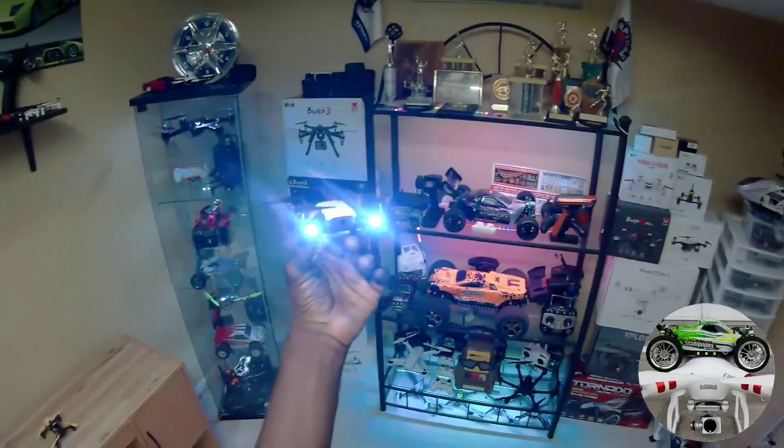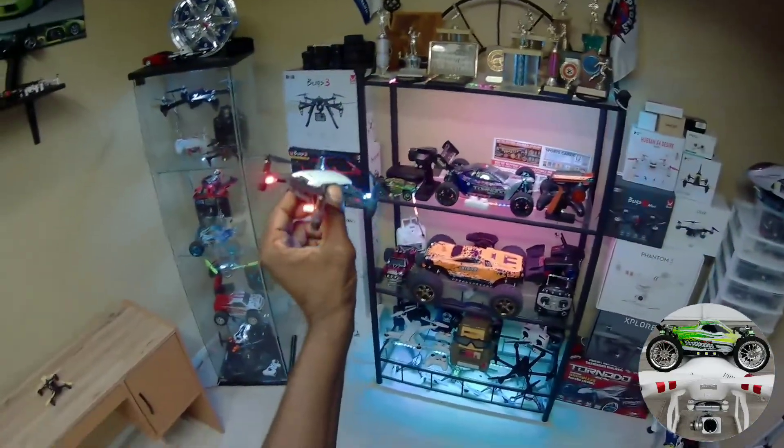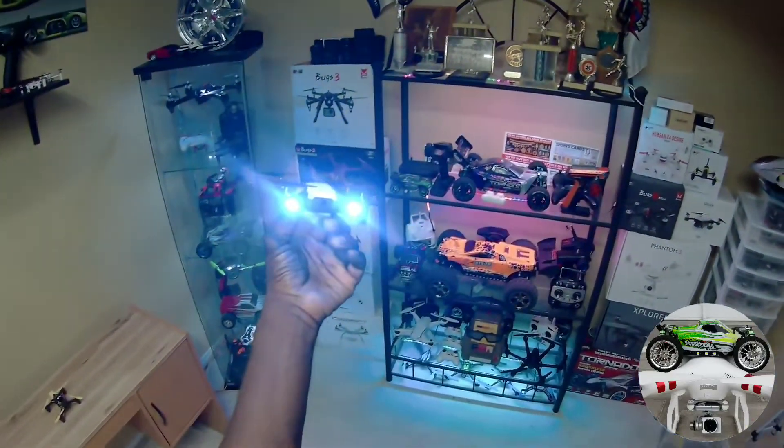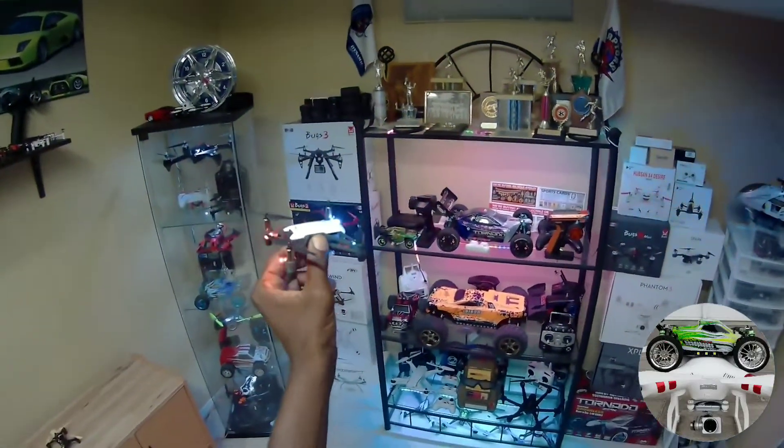I'm gonna do a real night flight one of these nights. It's pretty cold out there so it might be a little while — maybe a week, nah probably a couple days. Alright guys, see you on the next video!